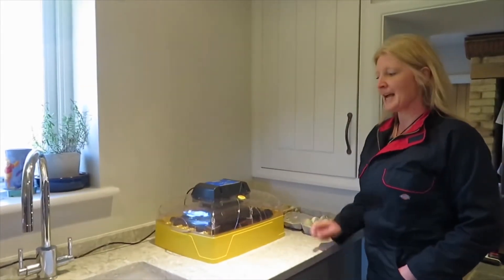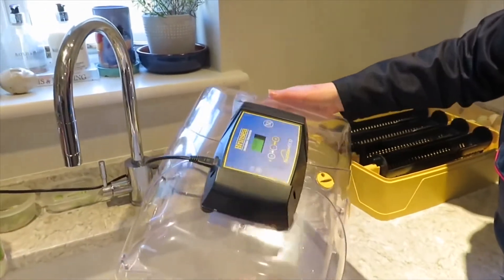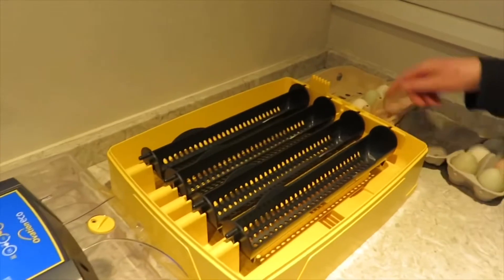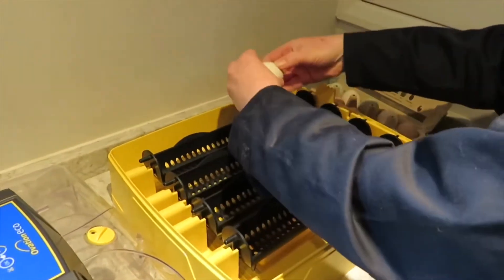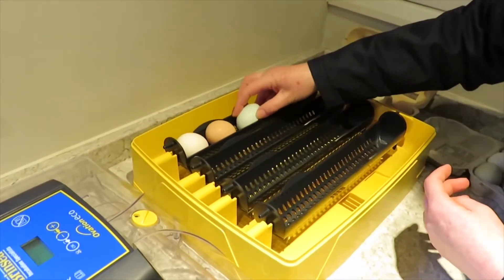We've got our 16 eggs and I'm going to put them into the incubator, so we'll lift off the lid. This piece of the incubator holds the fan and the heater to keep it warm inside, and here you can see we've got the cradles. We're going to lay our eggs in the cradle and set them up. Now we've got our eggs in the incubator.